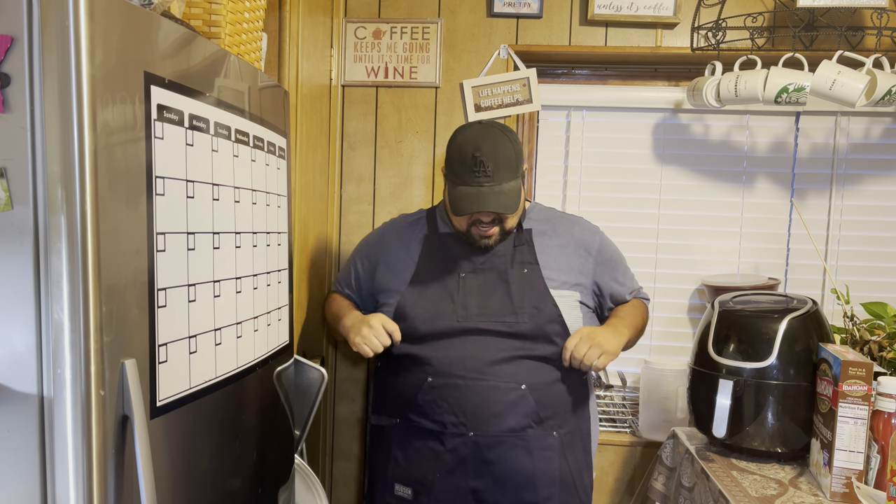Welcome back everybody. Today I have a special video for you guys. The great kind people at Hudson has kindly sent me an apron that I've been keeping an eye on for a long time. I first saw this apron — I think it was Hungry Hussey had it — and I was just amazed. After a while of making videos and putting that work in, they finally noticed and sent me an apron I've actually been wanting for a while. So let's show you guys what this apron is all about.